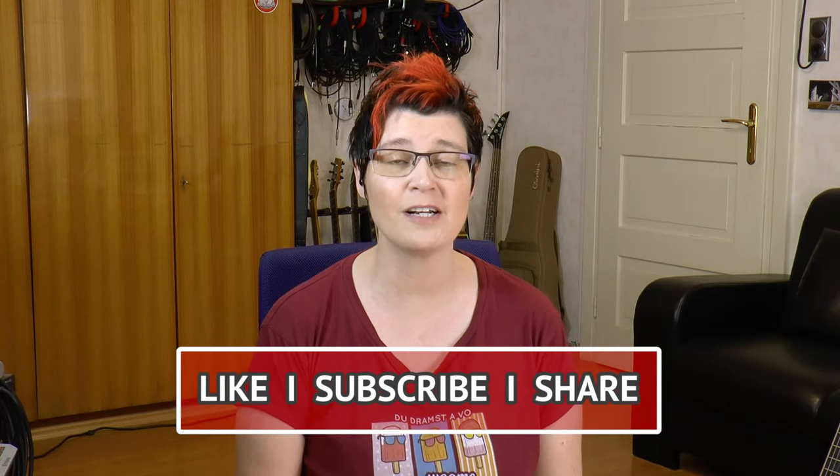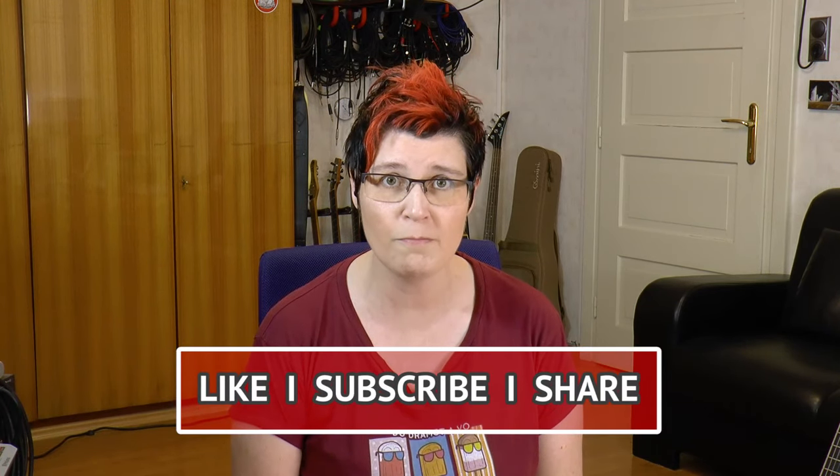Hi everyone! I hope you're having a marvelous day! Sandra Sherman here. Greetings from Austria! In this jazz guitar tutorial I'll be teaching you my chord melody arrangement of Polka Dots and Moonbeams.